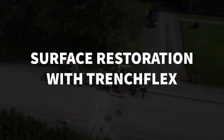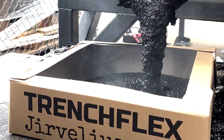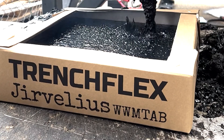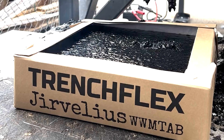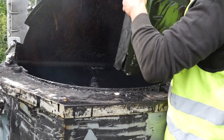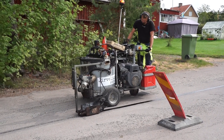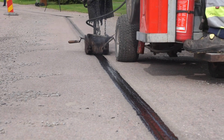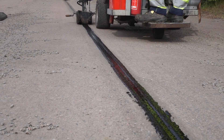Surface restoration with TrenchFlex. The restoration material used is a custom-made bitumen-based product called TrenchFlex. It is delivered from our own factory in Fujesta and comes packaged in convenient boxes that are placed in the on-site asphalt cooker. With in-house production, adjustments to the recipe can be made depending on the conditions of the specific project. For the application, a mini-paver is used. It's crucial to maintain the temperature of TrenchFlex as close to 195°C (383°F) as possible throughout the laying process.